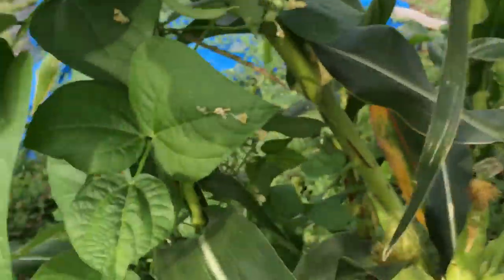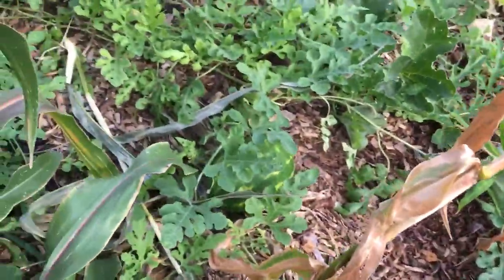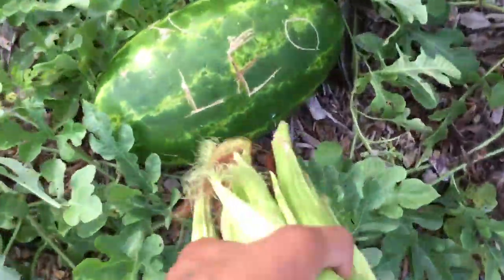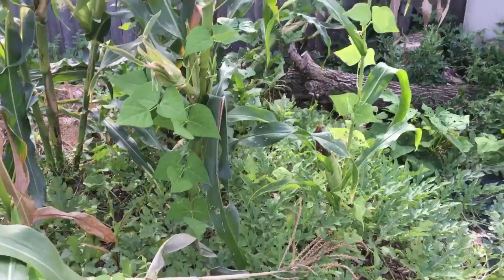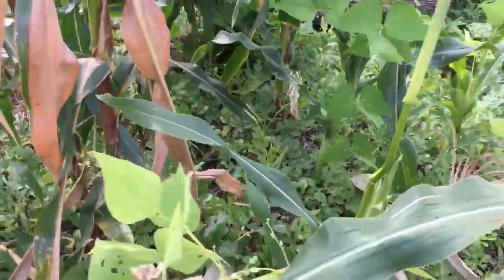We did the three sisters technique this year. We have beans finally fruiting off of our corn, growing up the corn stalk. And if you look down at the bottom, we have watermelons — we've harvested two over 20-pound watermelons, the one we harvested yesterday was almost 26 pounds. The watermelon served as a nice ground cover, covered up all the ground underneath the corn, kept everything nice and moist. The corn grew up and provided a pole for the beans to grow on, and the beans fixed nitrogen in the ground for both the corn and the watermelon.